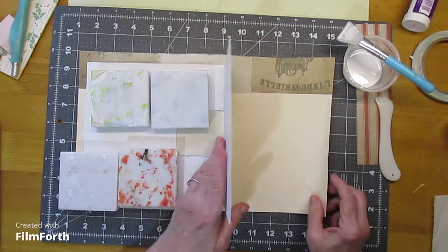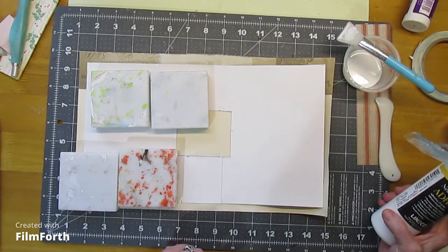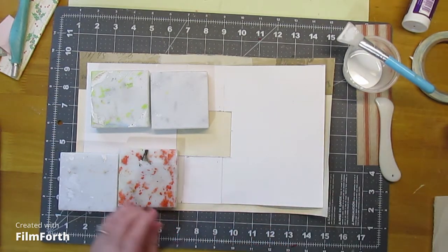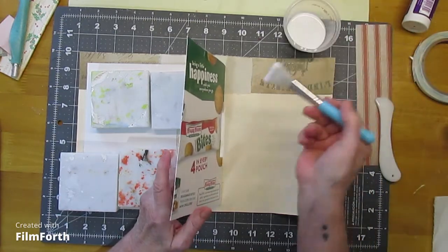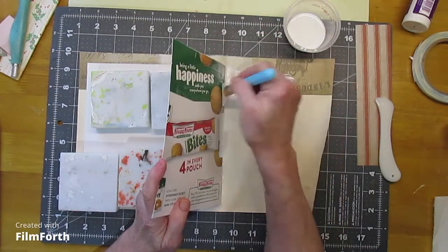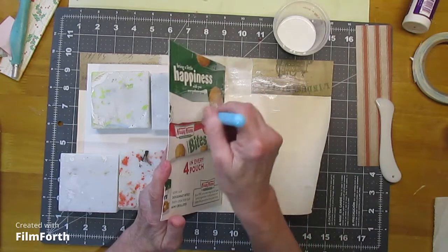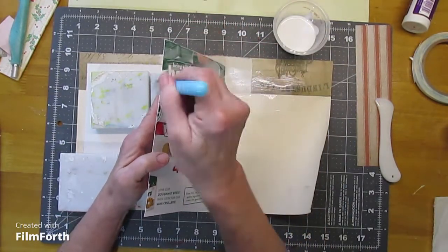I've got my Linoco neutral pH adhesive — I'll have to get some more, but it seems to work pretty well. I don't have a whole lot of trouble with it. I've got my little silicone applicator here, so I don't have to worry about running and washing anything. Because, you know, that doesn't work well with me — I would probably not wash it, just like all those paintbrushes I've had to throw away because I forgot to wash them. With this I can just peel it right off, so it works for me.